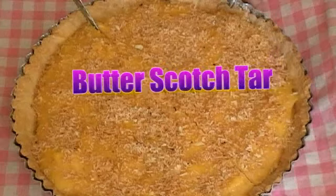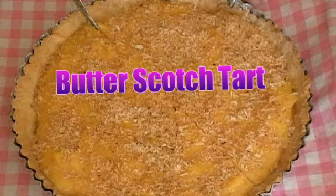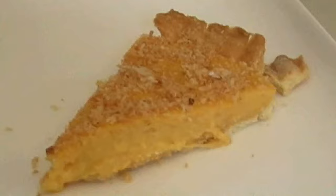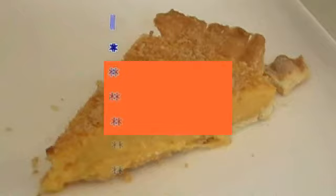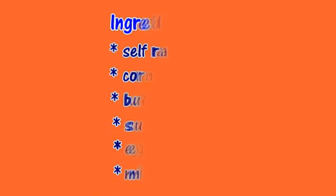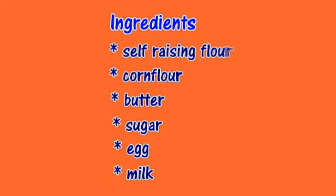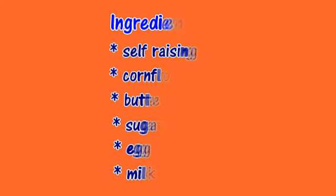Our butterscotch tart, like our apple pie, has two components: the pastry and the butterscotch filling. First let's make the pastry. Ingredients for the pastry are: two cups of self-raising flour (not plain flour), two-thirds of a cup of corn flour, two-thirds of a cup of butter, one-third of a cup of sugar, one 50-gram egg, and two tablespoons of milk.